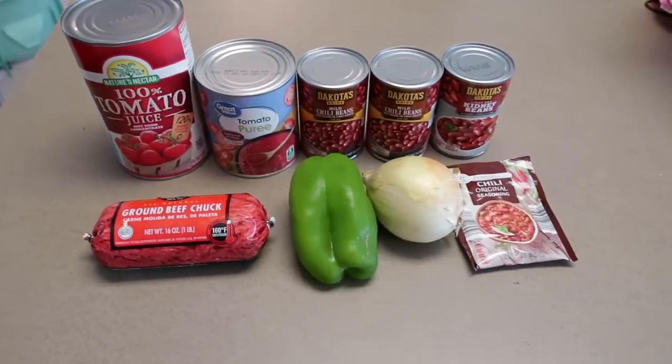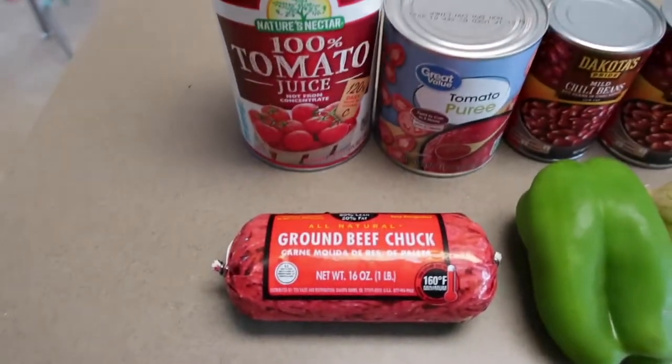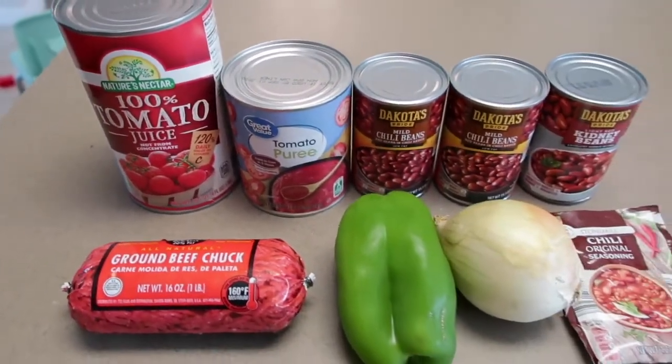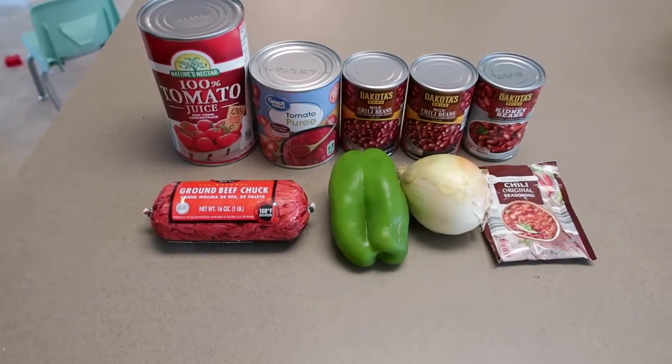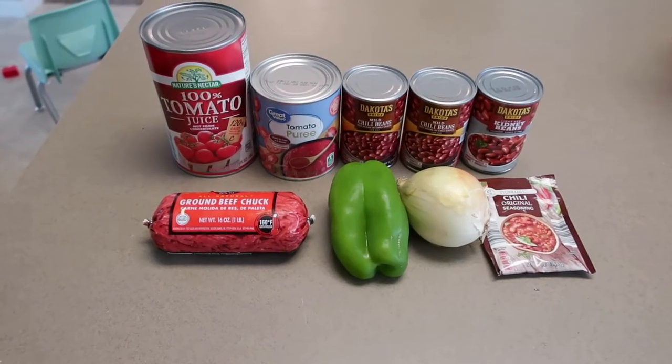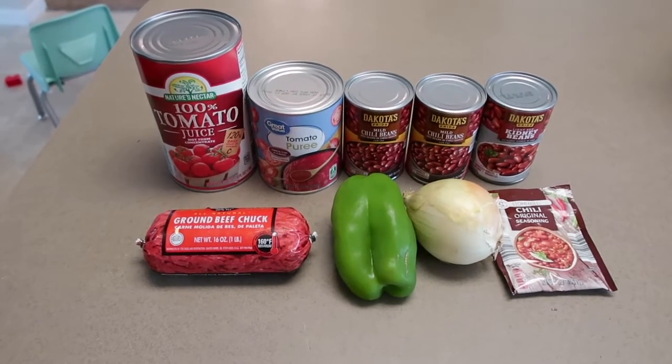Welcome back to my channel. Today I have a really easy chili recipe for you guys. The first thing you're going to need is a pound of ground beef, a can of tomato juice, a can of tomato puree, two cans of chili beans, one can of kidney beans, a bell pepper, half of an onion, and a packet of chili seasoning.